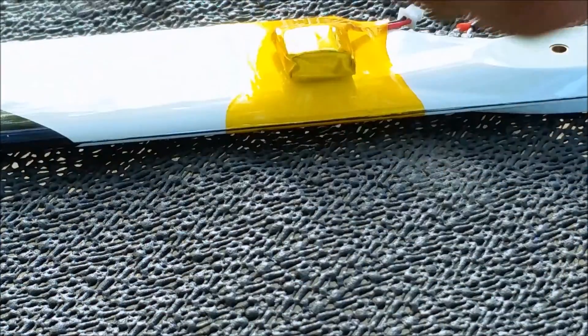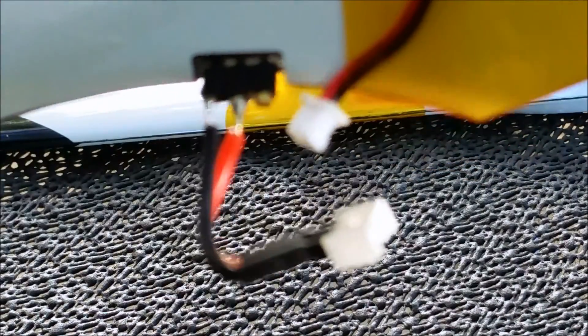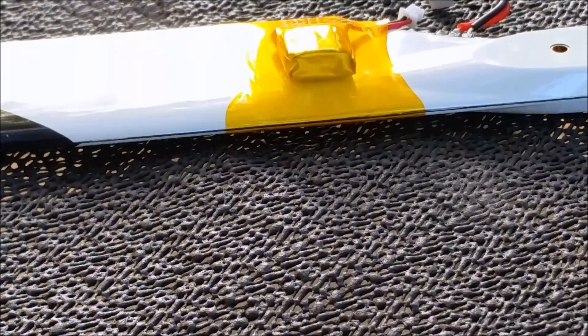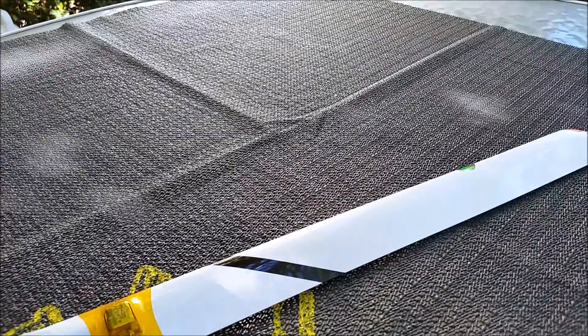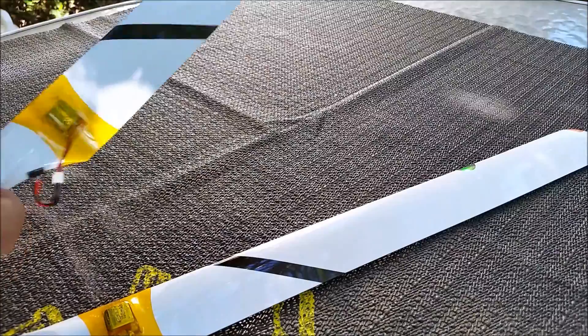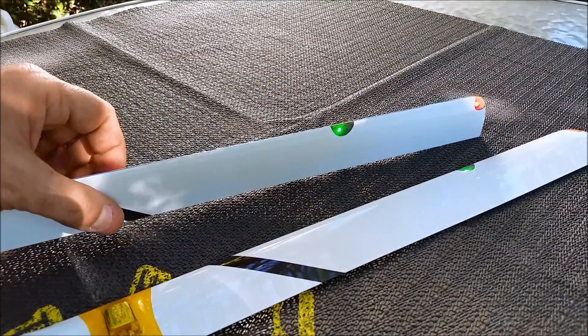As you can see, this is terrible — but as you can see, you just make the simple plug-in connection. It fits.